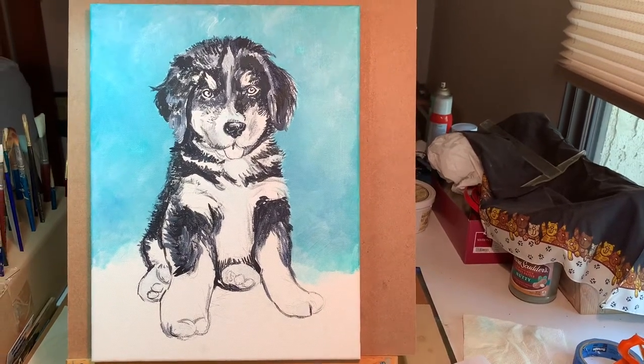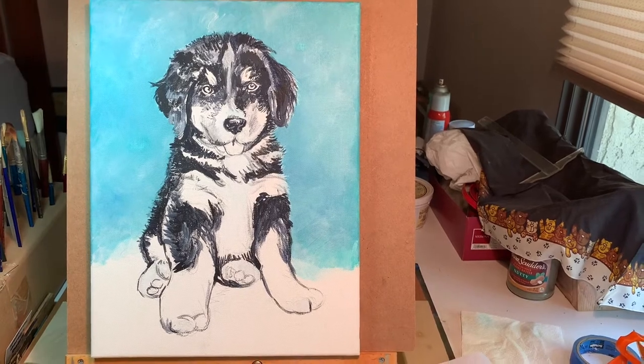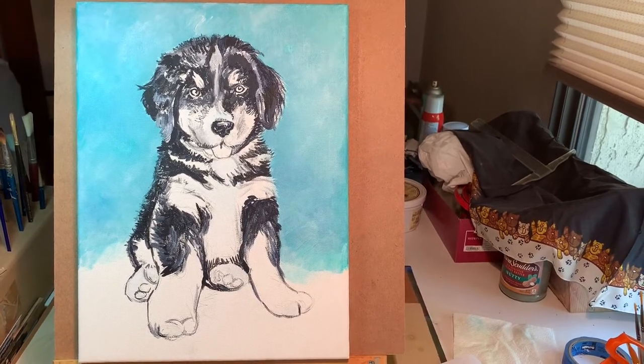I have a suspicion that it's going to have been a waste of time, but I've always wanted to give it a try, so we're going to see what happens.